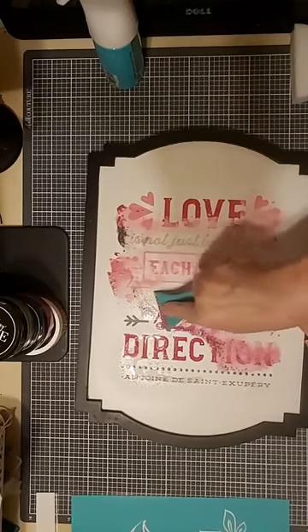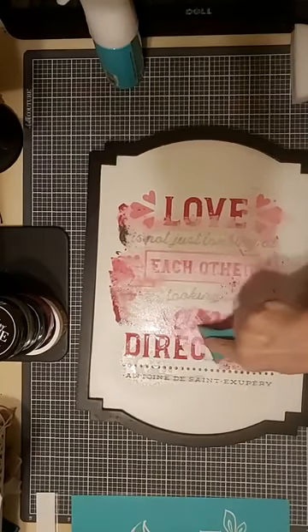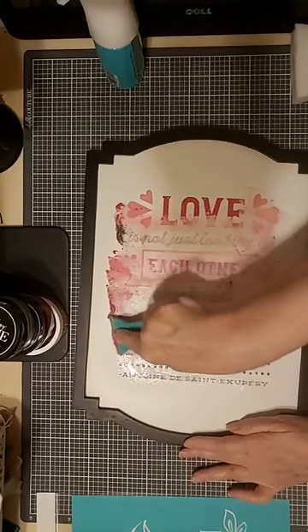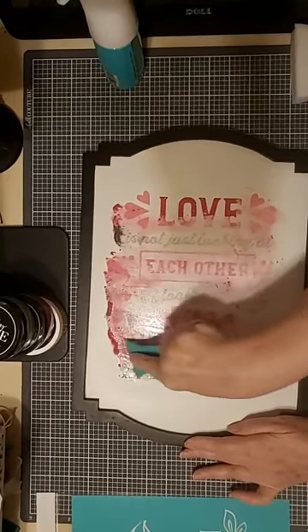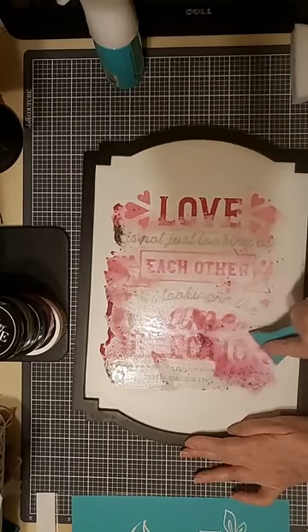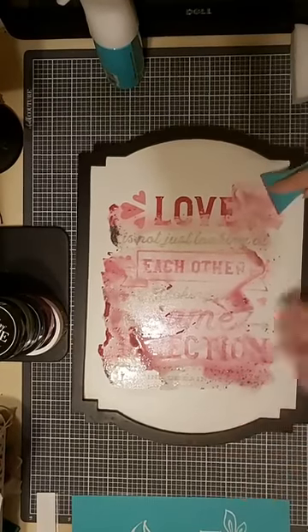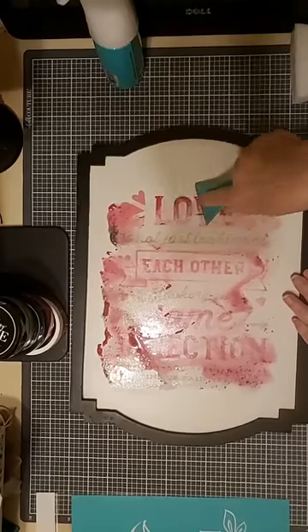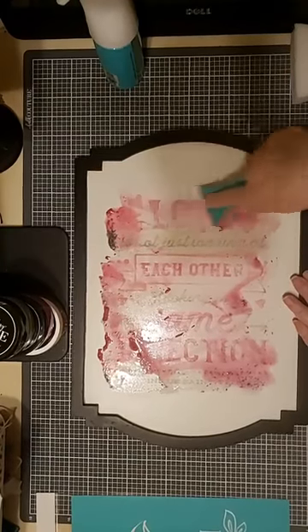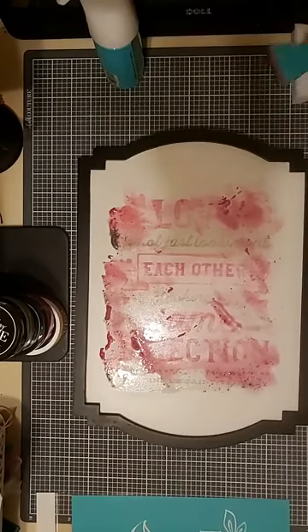Our chalk paste goes on liquid but does dry to a hard finish. I could scrape this without having spritzed it with water and it just flakes off, but generally it's easier to just wet it and remove it. I might not have waited for the water to really do its job yet, so we'll let that set for a minute or two and come back to it.